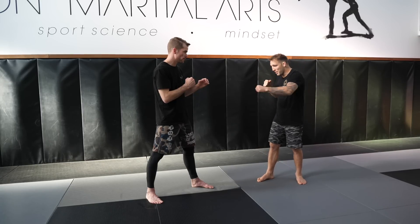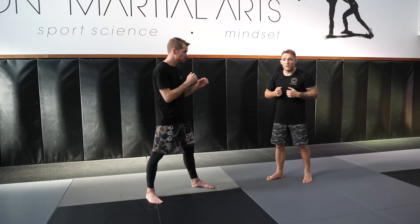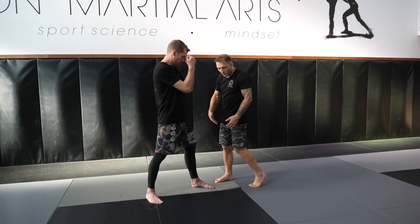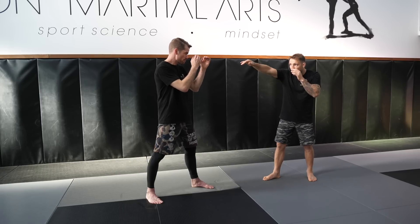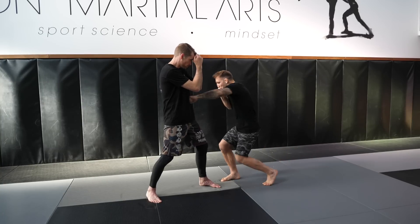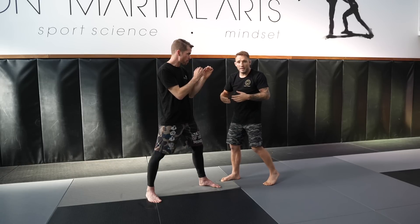I'm going to throw my jab to the head and my straight to the gut. The benefit for anyone with a Taekwondo background like Kyle is you're very good at bridging the gap — exploding inwards with great fast-twitch fibers. So I'm going to jab to the head while looking at the stomach and drop my rear hand down to the gut. I bridge in — boom — and I keep doing this, repeatedly attacking the stomach with my rear hand to create this pattern.